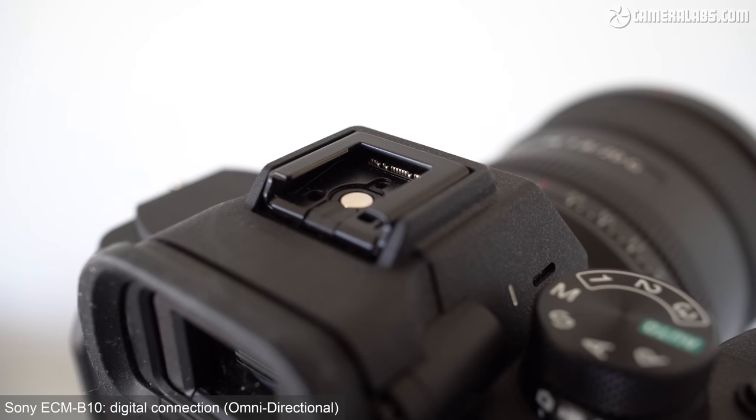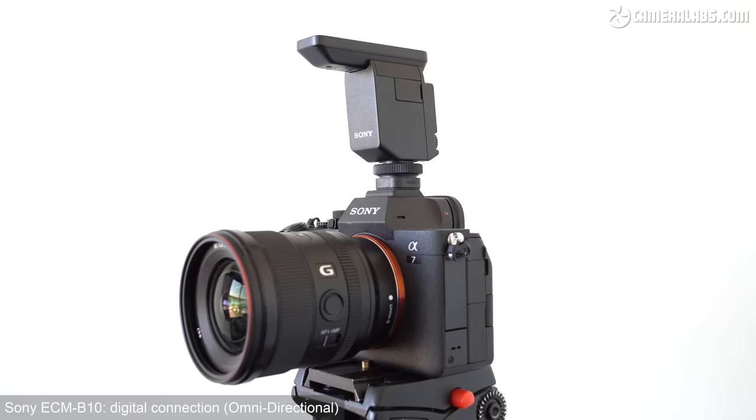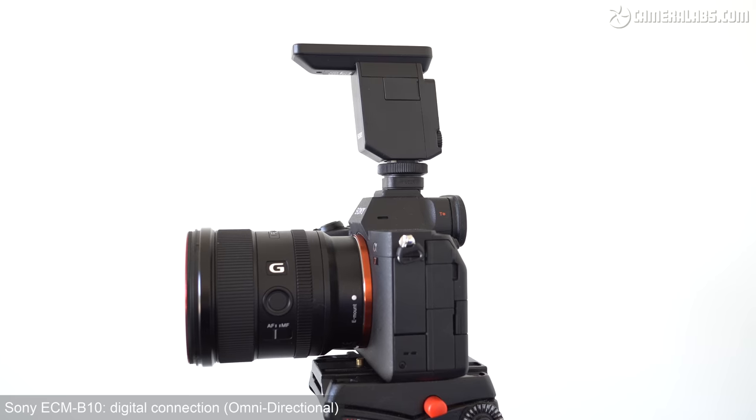This is a change of scene and a change of camera. I'm now filming outdoors with the Sony A7 Mark IV, with the microphone connected and still in its analog mode with auto levels, but I've switched to its omnidirectional mode, so it should be picking up sound from all around. But the first thing I'm going to do is switch it to the digital mode. The only change that I've made now is switching from an analog to a digital connection. In order to do that, you're going to need one of the more recent Sony cameras — I'm filming this on the Sony A7 Mark IV, but you'll also find that digital connection on models like the A7R Mark IV, the Alpha I, and the A7S Mark III.